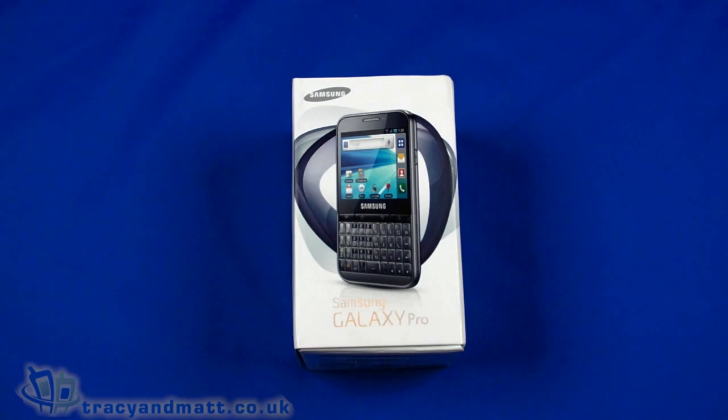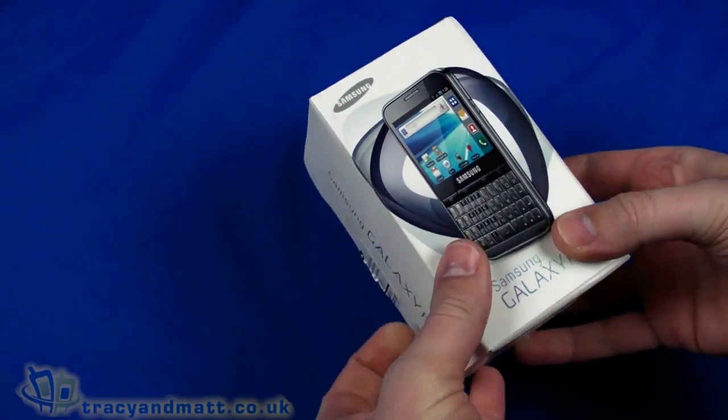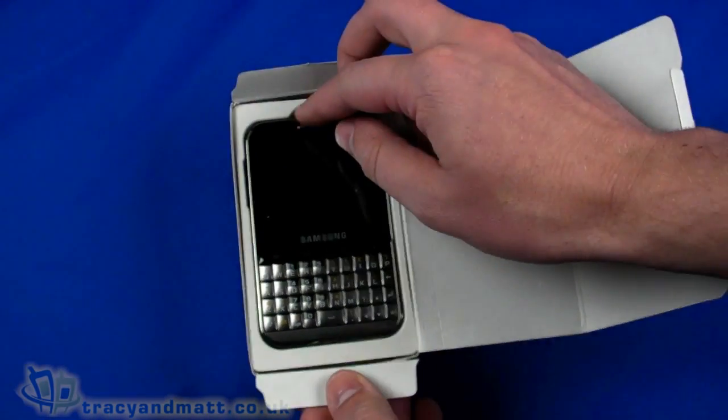Hello, this is Matt from tracyandmatt.co.uk and unboxings.com. Here we are looking at the Samsung Galaxy Pro, an Android handset and one of the few to have a forward-facing QWERTY keyboard. I'm going to do a quick unboxing video and take a look at the handset.